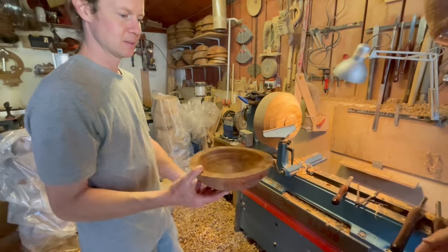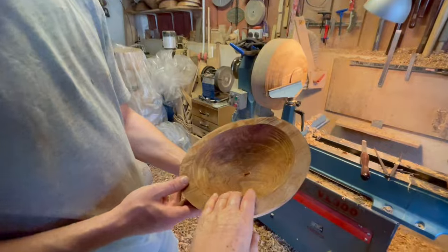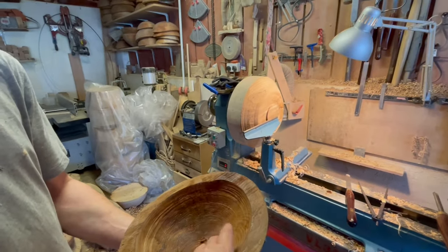You can see the way it's gone oval — it's longer this way than that way. That's the drying process. You've got a lovely pattern in this one too. What kind of tree is this? Beech. Another beech — but it doesn't have the spalting in it so much. It's got a good weight to it too.